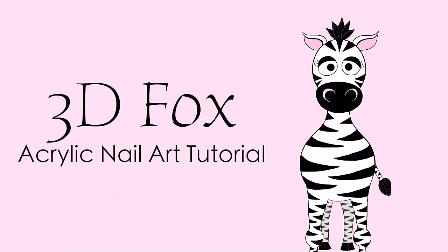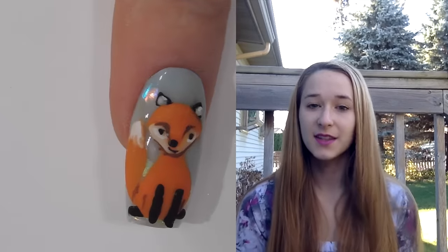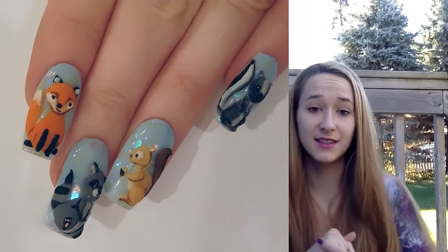3D Fox Acrylic Nail Tutorial by Hot Pink Zebra Polish. Hi guys! So in today's video this is going to be the second video for my cute woodland series. Yesterday's was a deer and tomorrow will be a raccoon, and today's is a fox. I love this design.